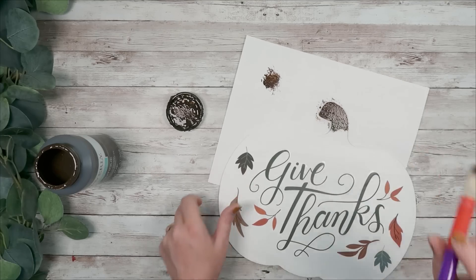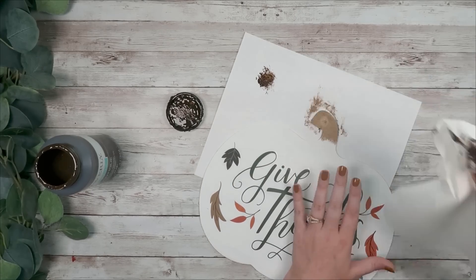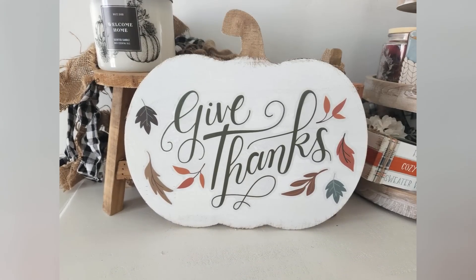Once that was dry I took my Waverly Wax in Antique on a chip brush, painted the stem, then dragged the wax all the way around the pumpkin giving it a distressed look — and that's it for this DIY. Super easy to do. I love the Dollar Tree fall window clings this year, and if you haven't seen my last video I'll link it down below so you can check out all the things I did with their window clings.